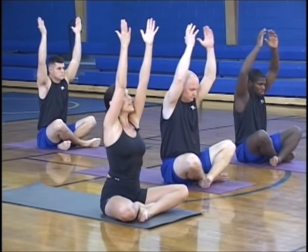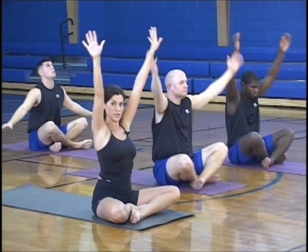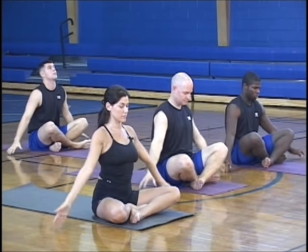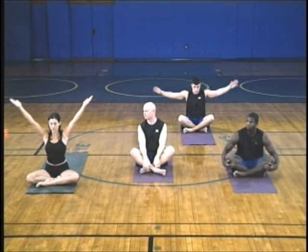Inhale up and exhale down. Same thing, about a minute and a half. You're going to try and relax the shoulders, try to keep the back as tall as possible, and keep the elbows as straight as you can. This also looks pretty easy, but it's a real tough exercise to do long-term. You can clearly feel it working and warming up the deltoids, still building some strength in the spine.